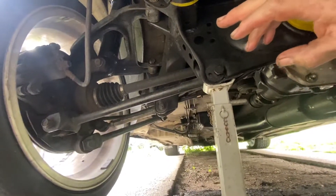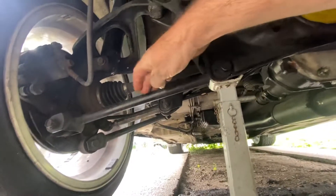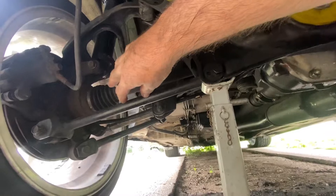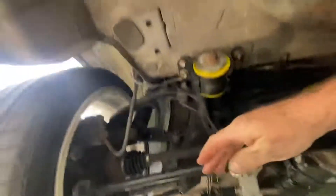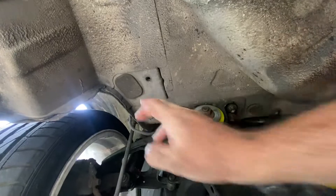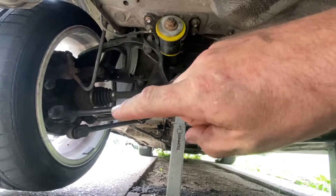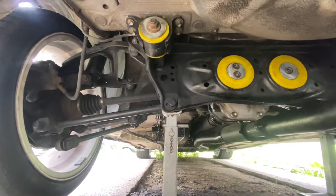Another question people ask is about the sway bar. In order to run a sway bar, the camber arms need to have a tab on them - JZX arms will have a tab. There's a mount up here, and up around where the exhaust is, and another tab here. That's how you run a rear sway bar. I don't have one currently - I need to get arms with a tab and work out the shackles for the sway bar.